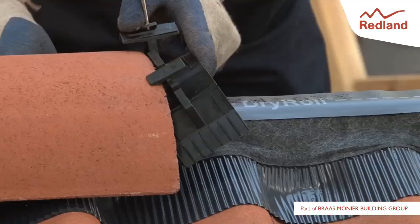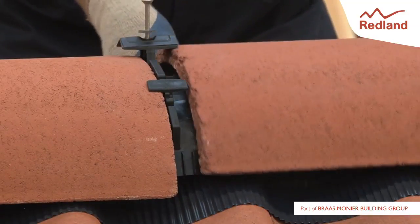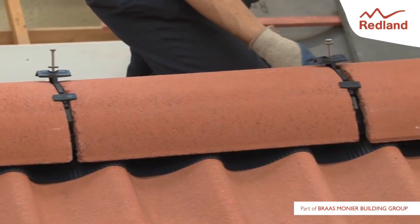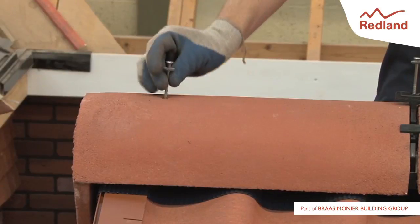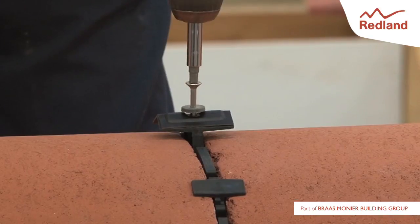Place a ridge-to-ridge seal and plate between each pair of adjacent ridge tiles. Ensure that the ridge tiles are butted up tight to the seal, with the plate on top of the ridge tiles and that the ridge tiles line up with the central line of the ridge batten. Screw the ridge fixing screw into the centre of the ridge batten until the washer will not turn between the fingers.